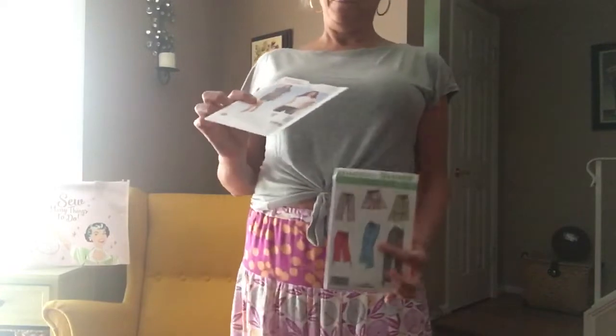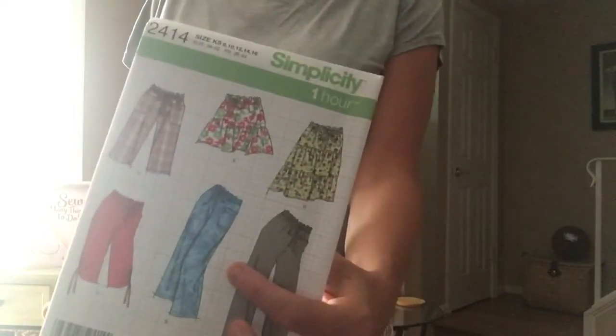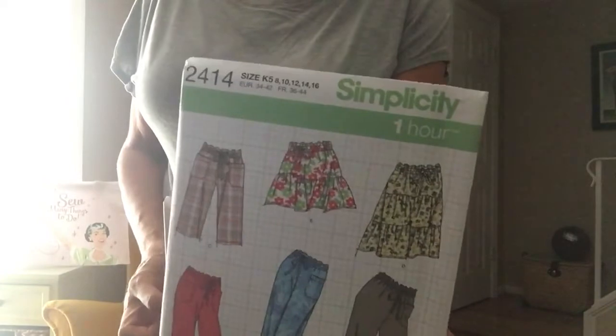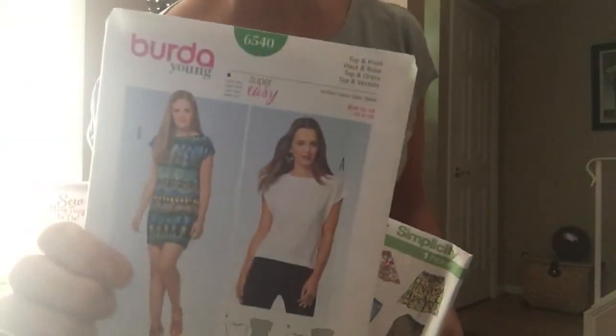Hi, I am wearing a Berta t-shirt and a Simplicity 3-tiered skirt. The pattern number is 2414 for Simplicity and 6540 for Berta.